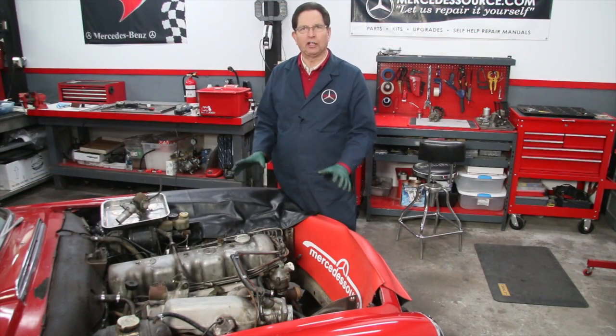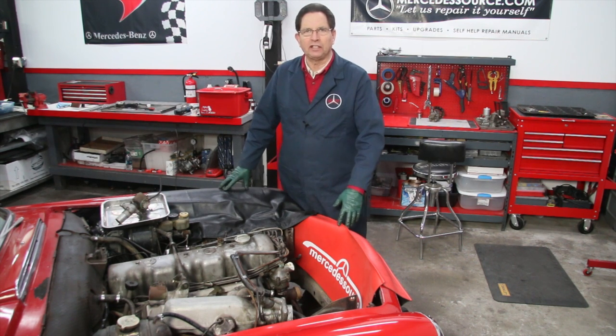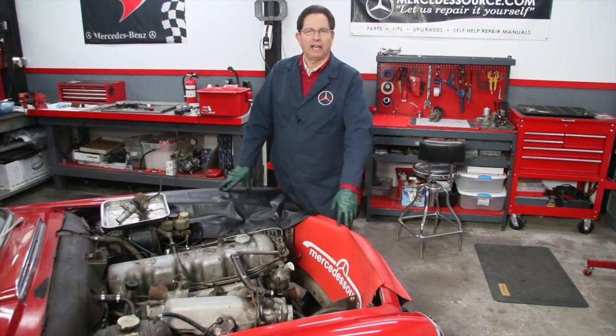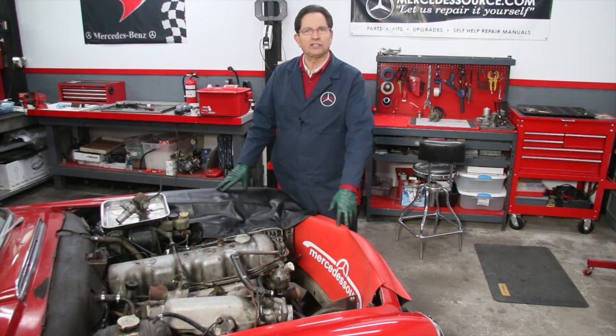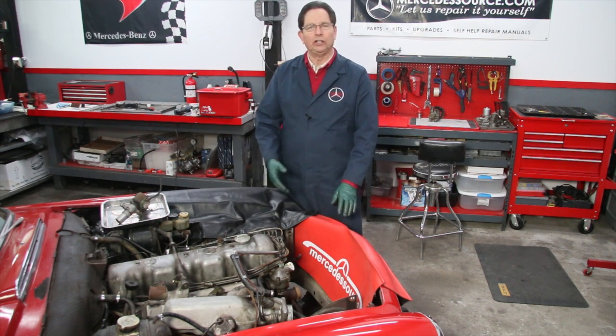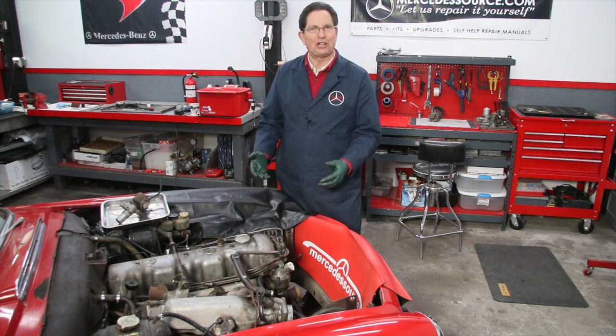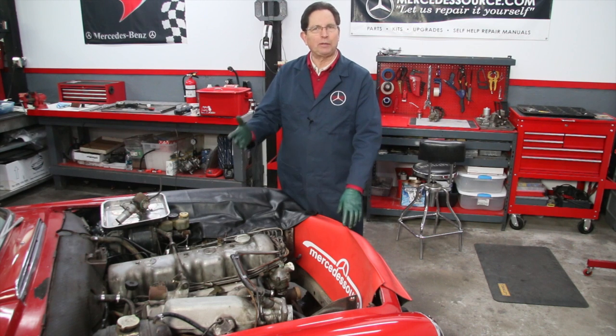You can see I've opened everything up so I can really work on this engine now. This is a continuation of my series on these early mechanical fuel-injected Mercedes gasoline engines. This is the M130 engine in a 280 SL. If you've watched any of my other videos, you know that I'm very happy that I have this car, but I need to be more happy.